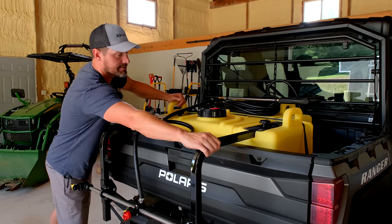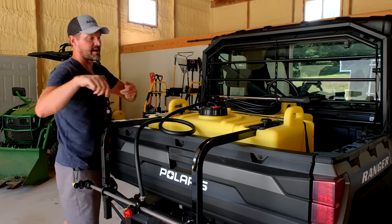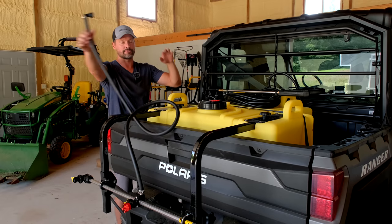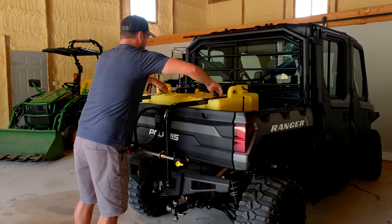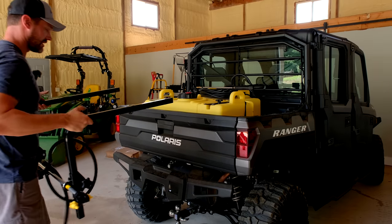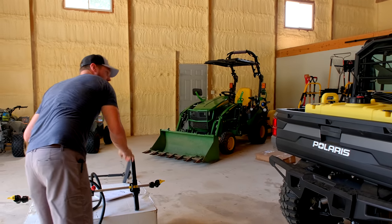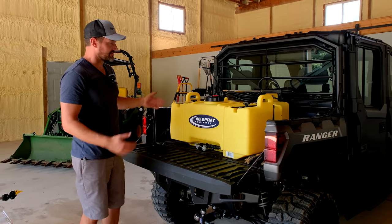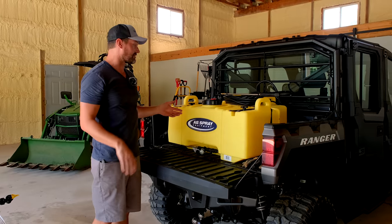These boom handles are going to come off real easy with these knobs — you just loosen them up and slide them out if you want to take this out of the back of your UTV. On this side you have a little quick coupler that takes that whole hose off. You can open your tailgate and slide the whole thing out. It has grab handles in four different locations, so when it's empty one person can do it really easily.